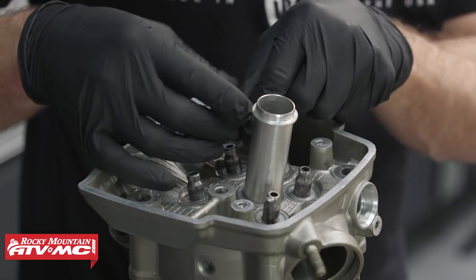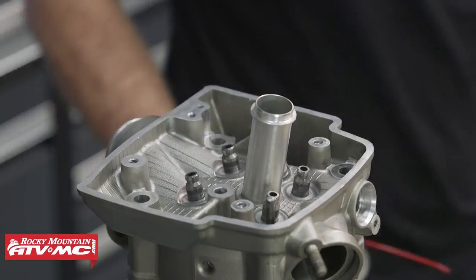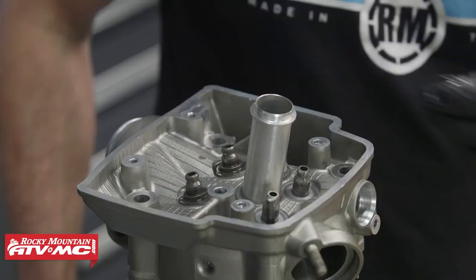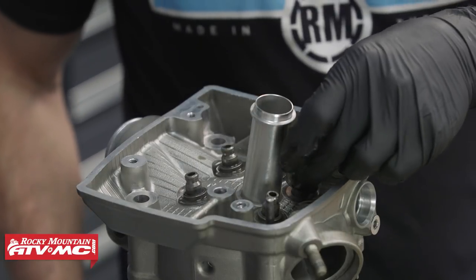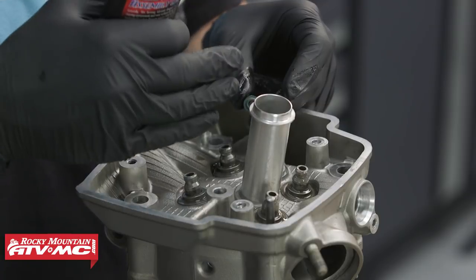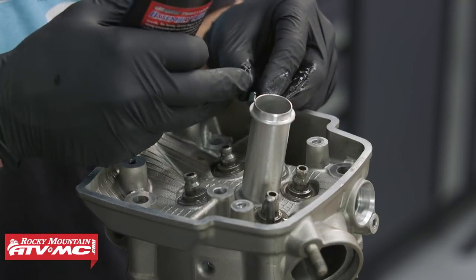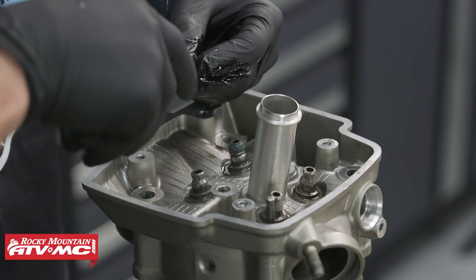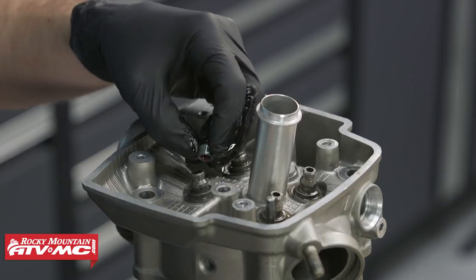The next thing we need to do is install our spring seats before we put the stem seals on. I always like to put a little coating of oil on everything before putting them in place. On the valve stem seals, I'm just going to apply a little bit of assembly lube to them before installation. Since these seals go on pretty easy, we'll just put a little pressure on the sides with our fingers and pop them into place.